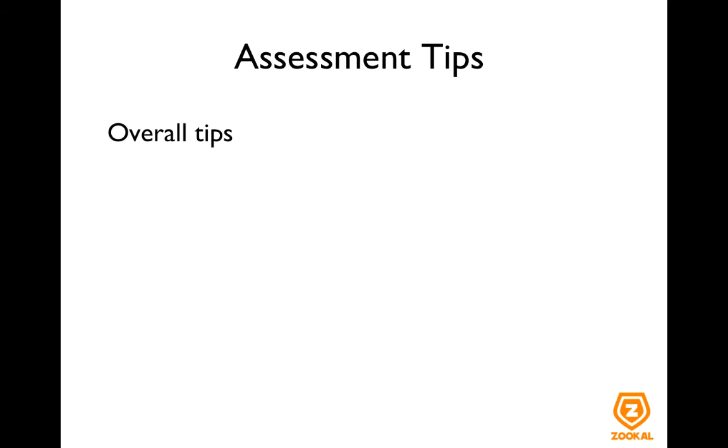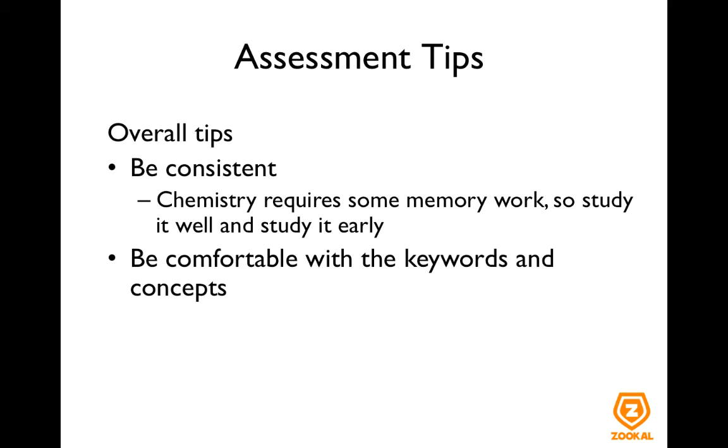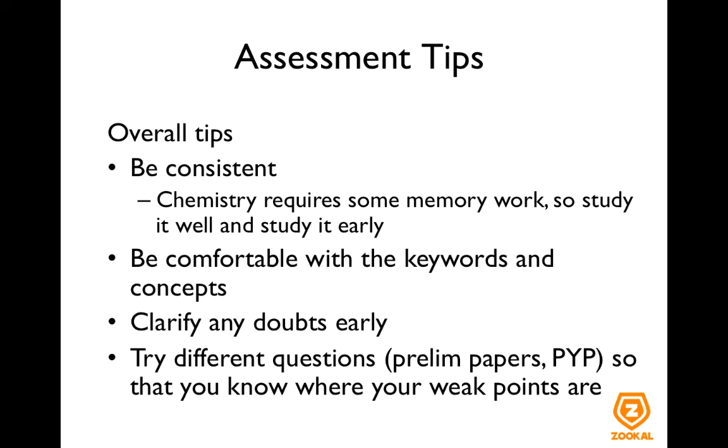Now let me share some overall tips not necessarily specific to chemistry. First, be consistent. For topics like math and chemistry, practice is important to make sure you have exposure to different types of questions. Chemistry also requires some memory work, like in organic and inorganic chemistry, so study it well and study it early. Be comfortable with keywords and concepts such that when you see the question you'll immediately know what to mention. If you have any doubts, clarify them early and try as many different questions as you can — such as past year papers — so you know your weak points and can work on them.